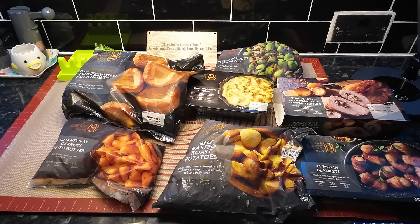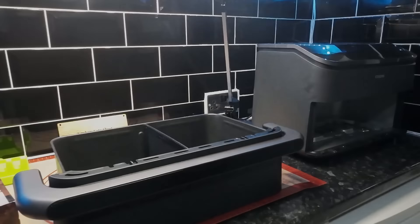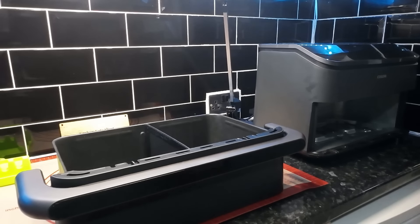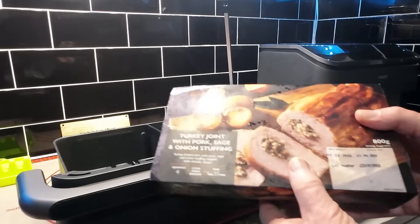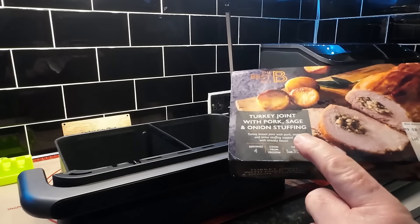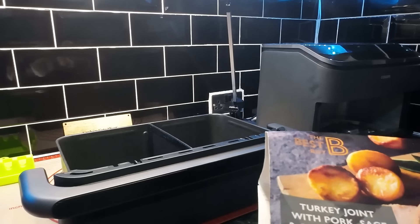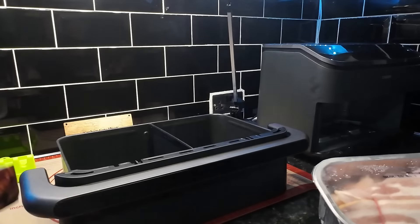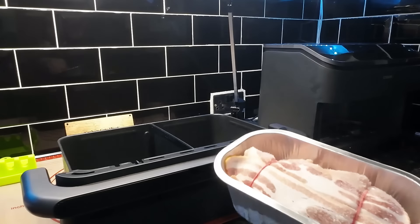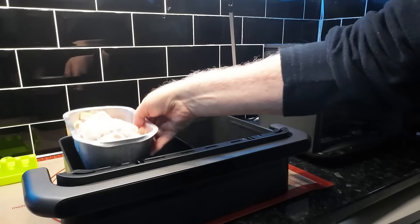Right, we've got to decide how we're going to cook all this. I've done my best to get the drawer and the air fryer in shot because we're going to try to do it in the Cosori. We may run out of room but we'll cross that bridge when we get to it. The turkey says one hour 35 at 190, no pre-warming needed. Remove the outer cover — that's what you get — and it's going straight into zone one, cooked from frozen.